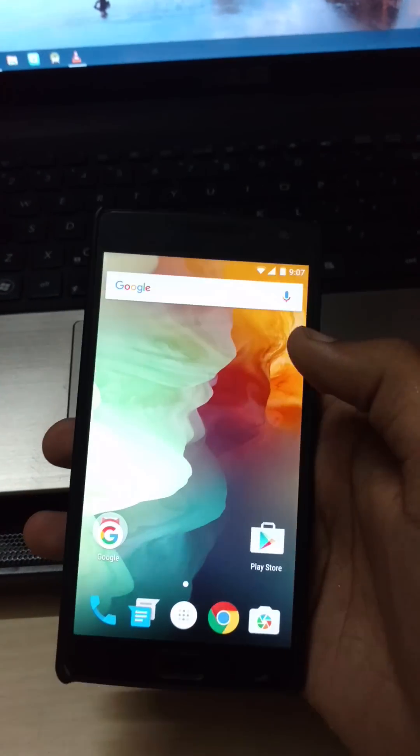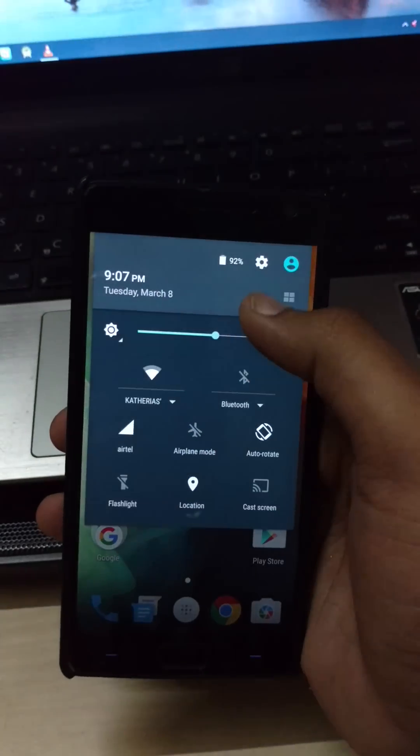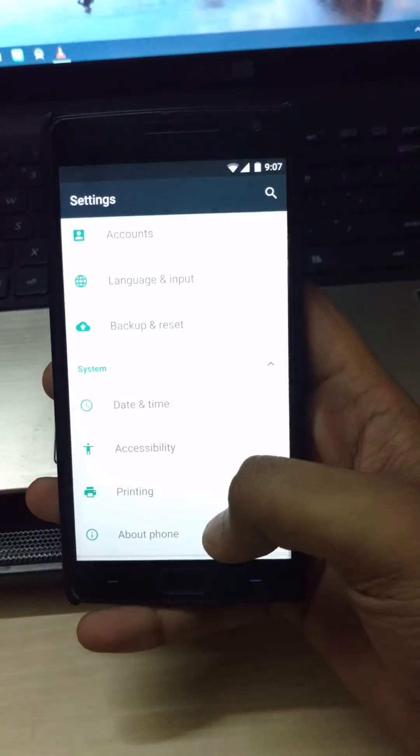Today we will learn how to install CM13 with a working fingerprint scanner on OnePlus 2.